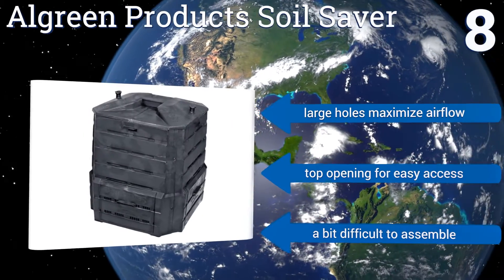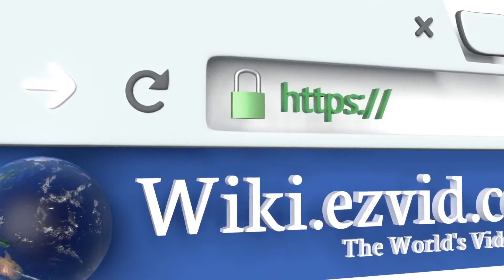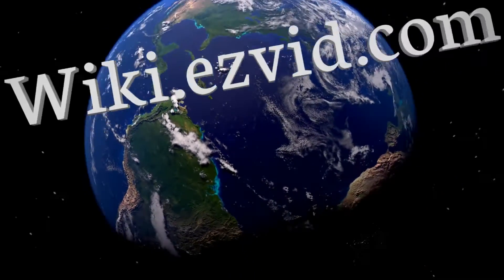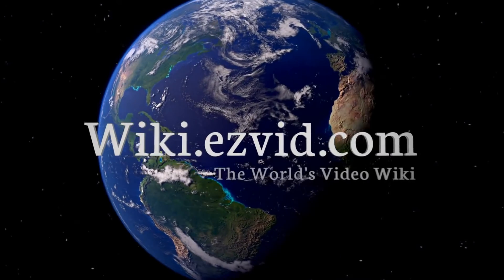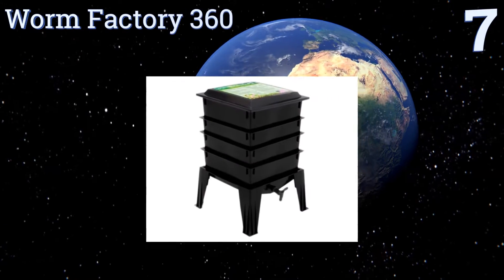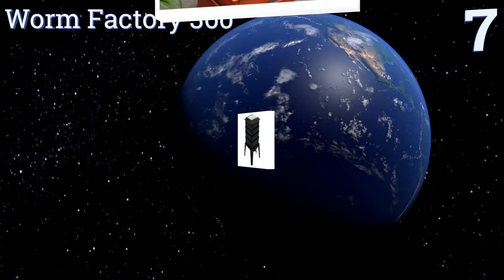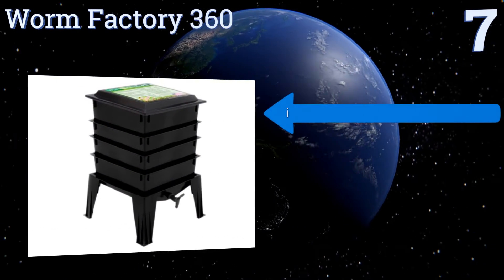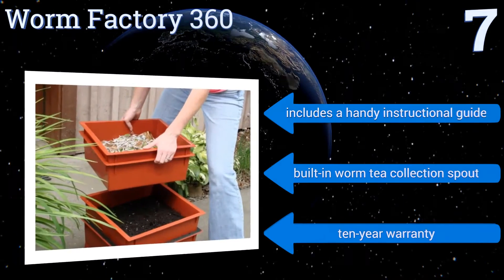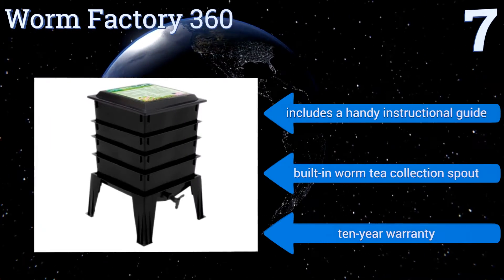However, it is a bit difficult to assemble. To see all of our choices, go to wiki.easyvid.com and search for composting bins or click beneath this video. At number seven, the Worm Factory 360 provides a simple and comprehensive introduction to vermicomposting. It ships with four trays and can be expanded up to eight for times when you need extra room. Its special thermosyphon airflow design helps it work quickly. It includes a handy instructional guide, a built-in worm tea collection spout, and a 10-year warranty.